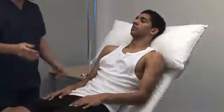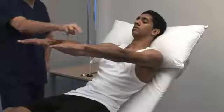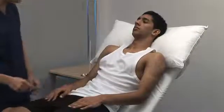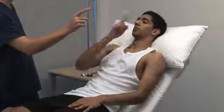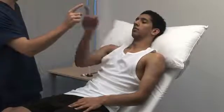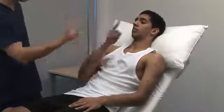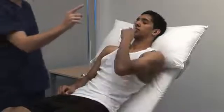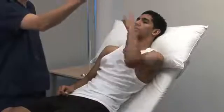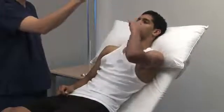Now we test coordination. To elicit the rebound phenomenon, push the patient's wrist quickly downward and observe the returning movement. For the finger-nose test, ask the patient to place the index finger on their nose, then touch your index finger, and do that rapidly. Then begin to move your finger. Look for past pointing or intention tremor that would indicate cerebellar disease.